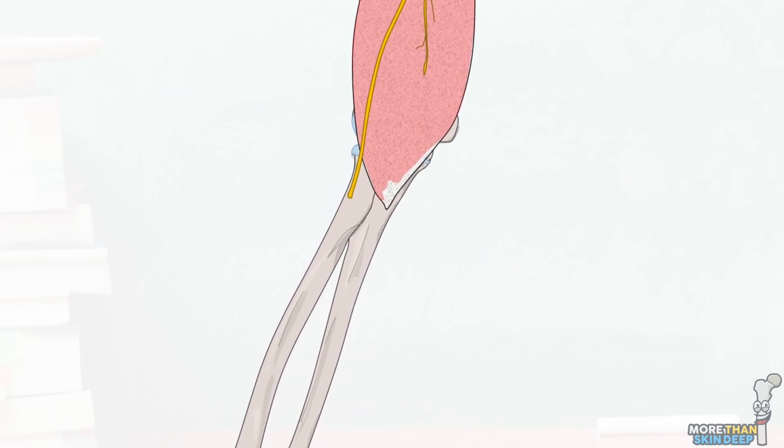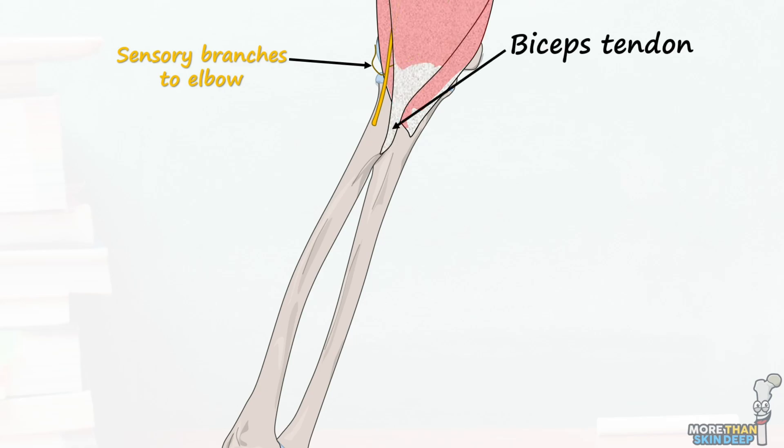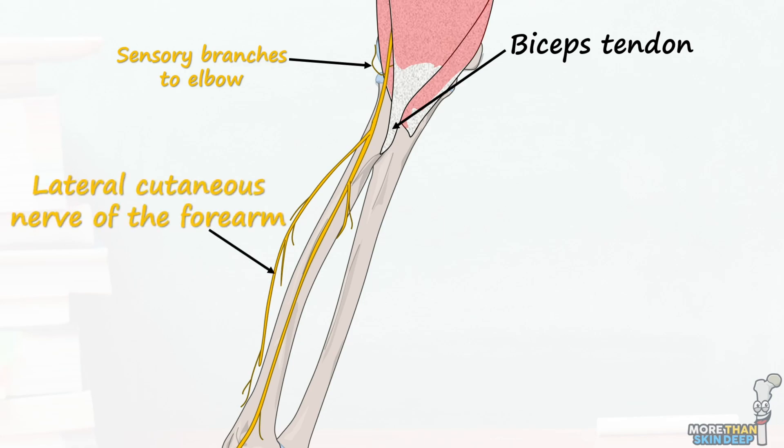At the elbow joint it produces some small sensory branches to the joint itself as well as to the humerus, before passing laterally to the biceps tendon and piercing the deep fascia in the roof of the cubital fossa to enter the forearm. From here on out the musculocutaneous nerve becomes known as the lateral cutaneous nerve of the forearm, or sometimes the lateral antebrachial cutaneous nerve.